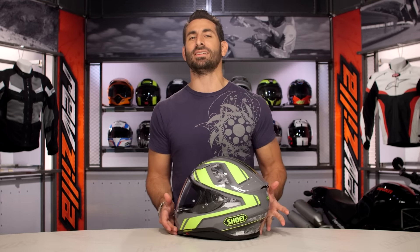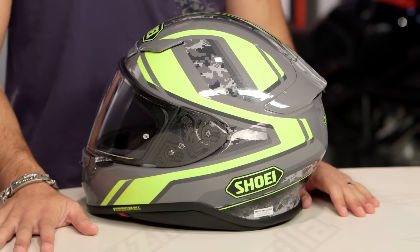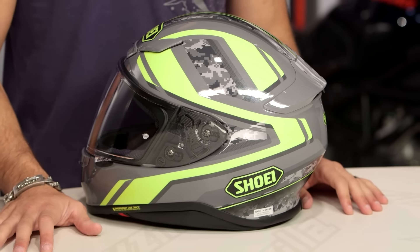New for the fall of 2016, an homage to our fighting forces in the US military, this is the Parameter graphic. It's fast and it's got digicamo, and everybody loves a little dose of digicamo.